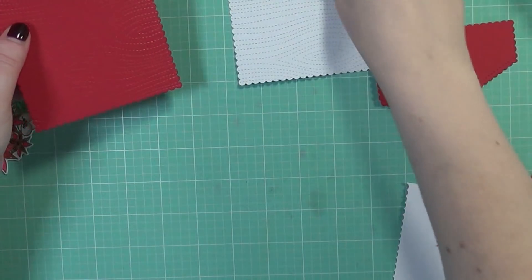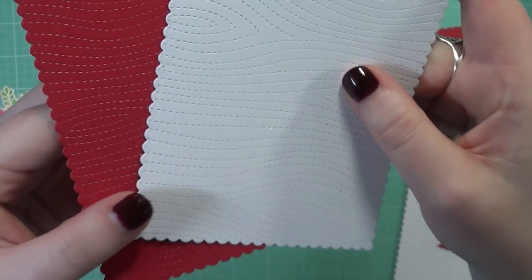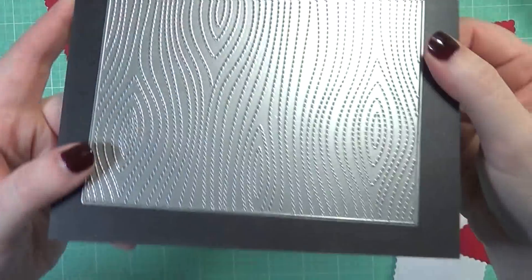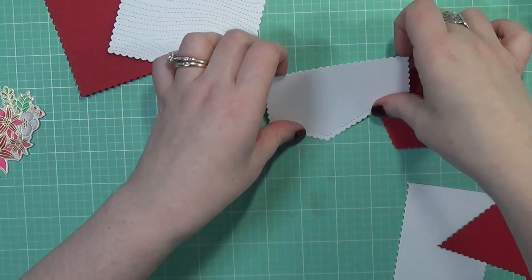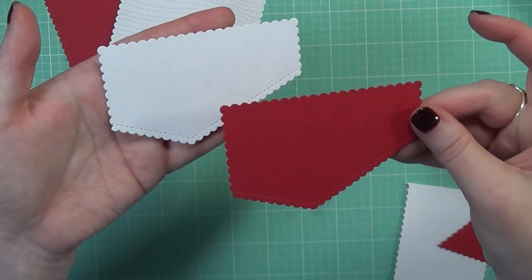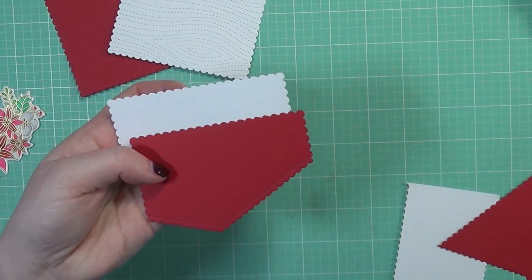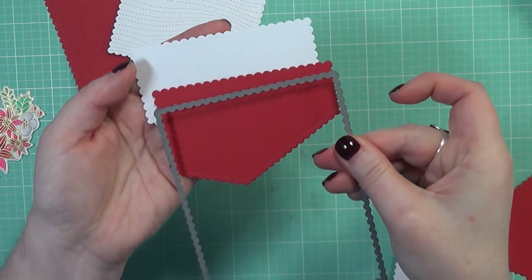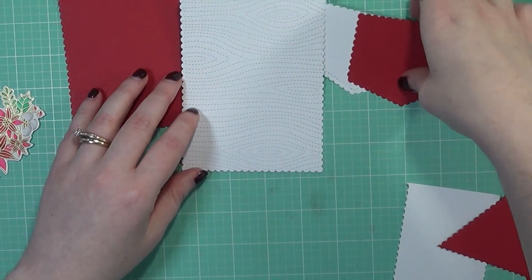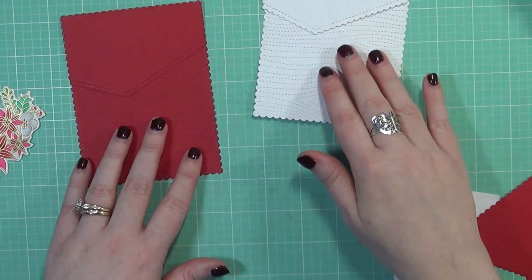Now we're going to work on the rest of our cards — I'm going to make two of them. I've taken a piece of red cardstock and white and run them through my die cut machine with the Wood Grain Backdrop die from Lawn Fawn. I also took some more pieces and ran them through with a border die from MFT, and also this one from Mama Elephant called the Feminine Frames. We're going to continue putting these elements together and create our cards.